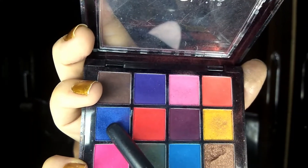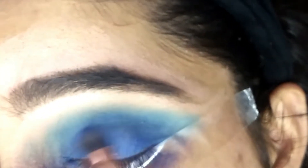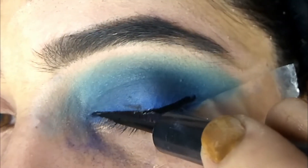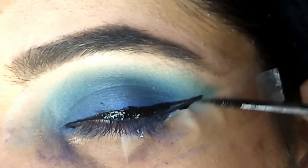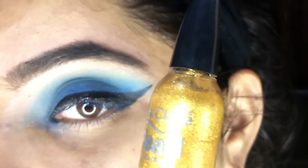Now I'll use this shade taking it onto a flat brush. After eyeshadow I'll apply eyeliner. Now I'll use this golden eyeliner over the black eyeliner.